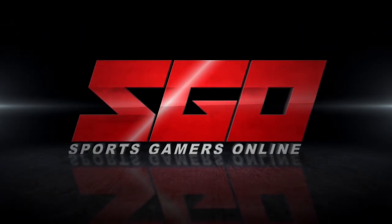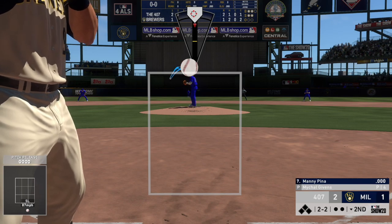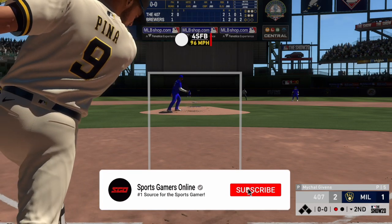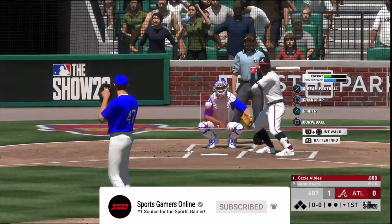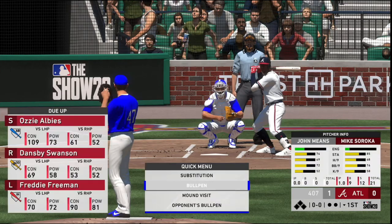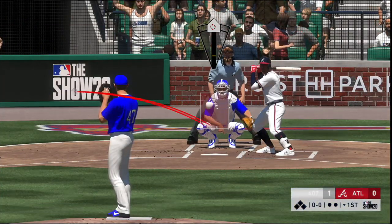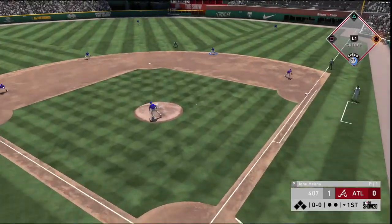Sports Gamers Online is the number one source for the sports gamer. One of the most difficult things to do in Major League Baseball, besides hitting a fastball, is placing a pitch in the perfect spot consistently. If you're struggling to take your pitching effectiveness to the next level in MLB The Show, here are a few tips and strategies to bring your mound game to the next level.